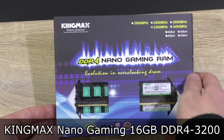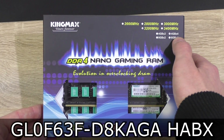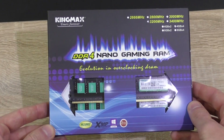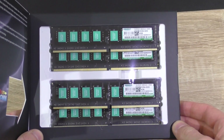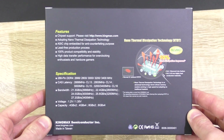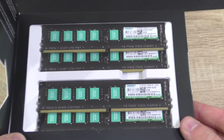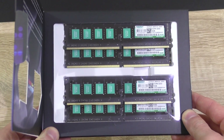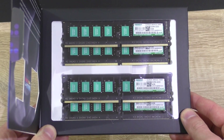Today I'm going to take a look at the KingMax Nano Gaming 16GB DDR4-3200 memory. You can get the same kit with 2666MHz all the way up to 3400MHz, with a max kit capacity of 32GB. KingMax has sent me the 4x4GB kit, which means four 4GB modules totaling 16GB. That's some high quality overclocking RAM, without any heatsinks though — you'll find out why a little bit later. Unfortunately I have no idea how much this kit actually costs, so I'll only be able to test the performance but not the price-performance ratio. Thank you very much KingMax for sending me this kit to review.